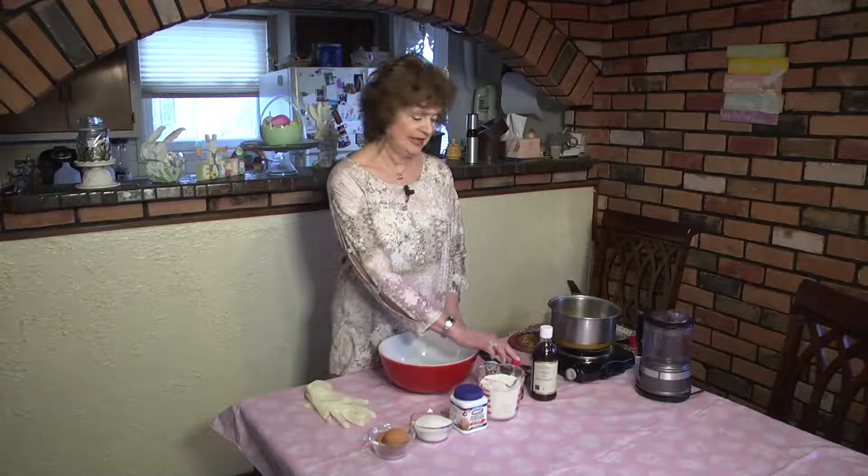You're going to use two eggs, a half a cup of sugar, a tablespoon and a fourth of baking powder, two cups of flour, a half a teaspoon of vanilla extract, a half a teaspoon of lemon extract, and one stick of butter melted.